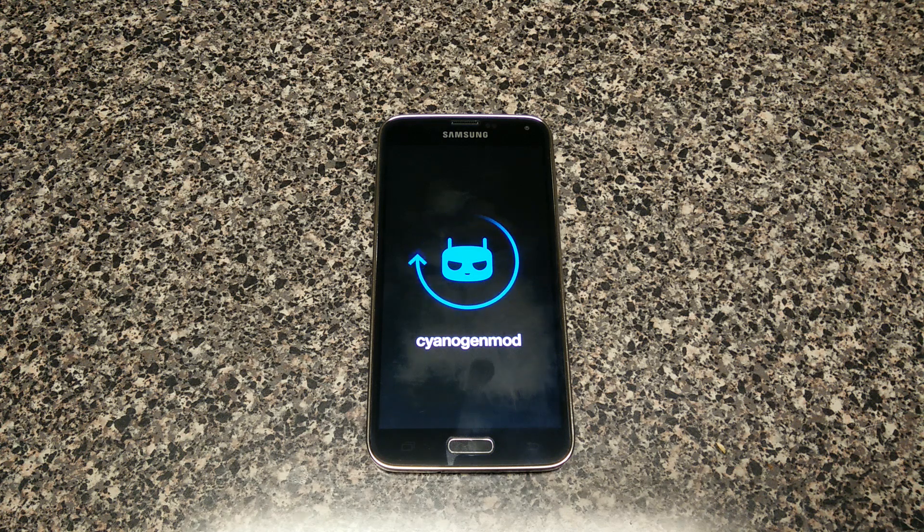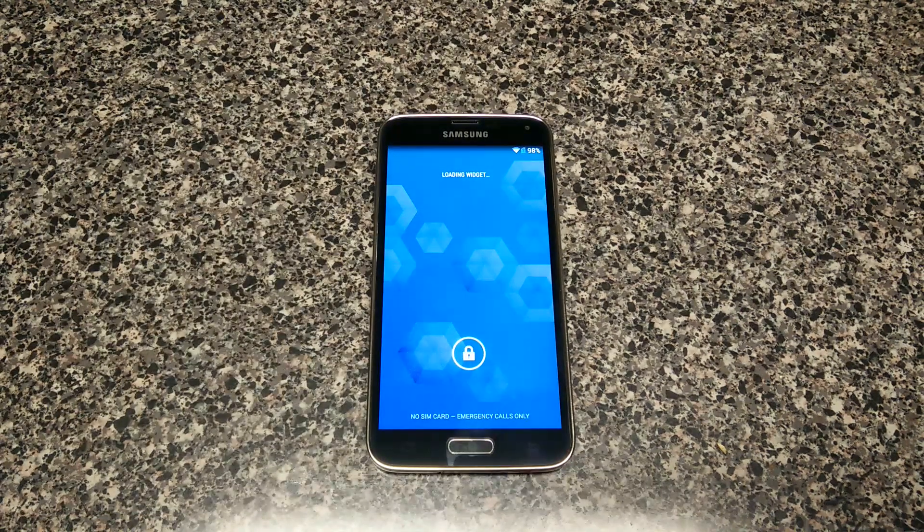What's going on, Andrew Darling here. Yes, that is a T-Mobile Samsung Galaxy S5, and it is booting with CyanogenMod 11 on it. It's not an official version yet of CM11, but it is rather stable. The only things that really don't work on it are the NFC and one other thing I can't remember.